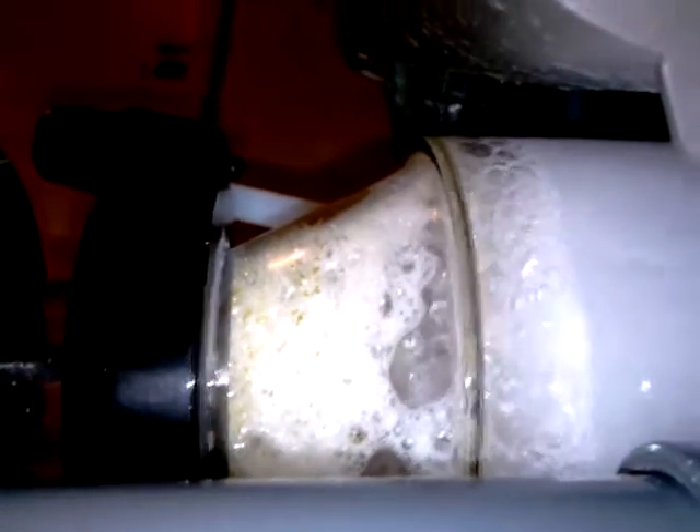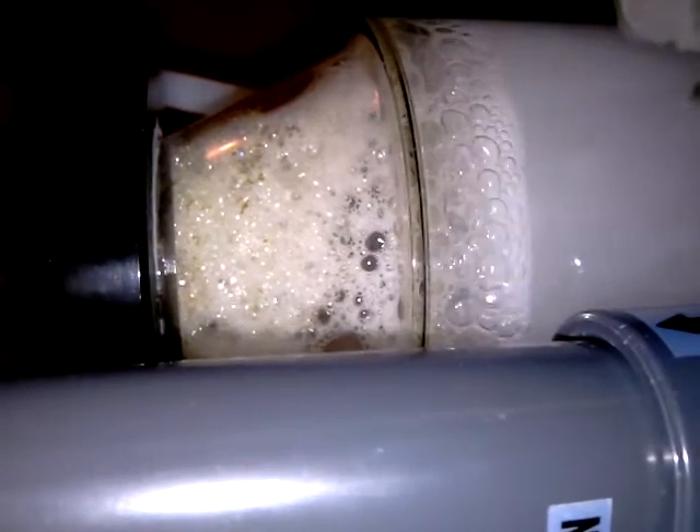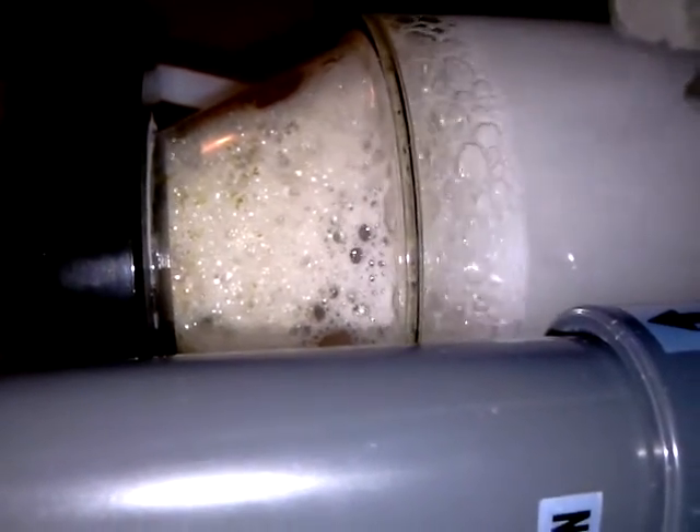Another view of the foam here. And this is after six hours of use.